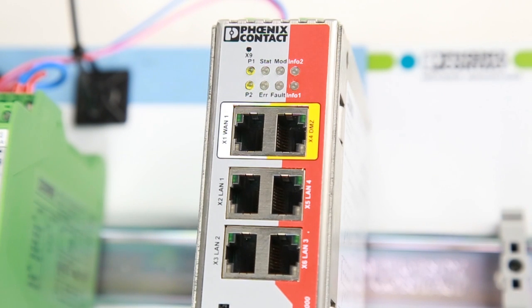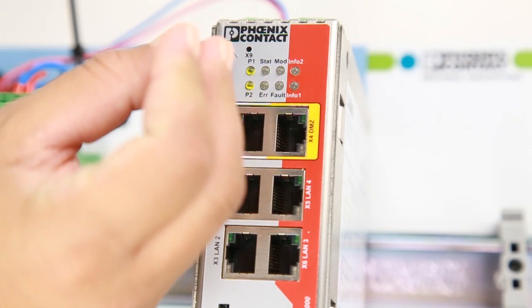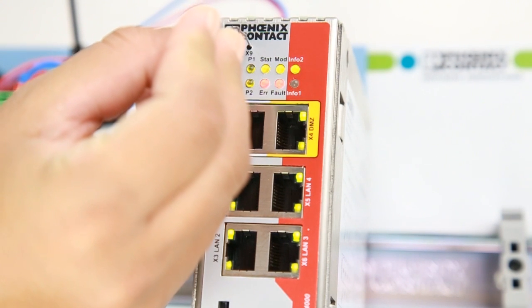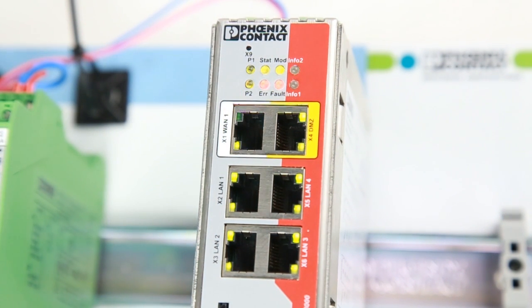With a paper clip, press the Rescue button for approximately 3 seconds, releasing when the P1, State, Mode, and Info 2 LEDs all light up.